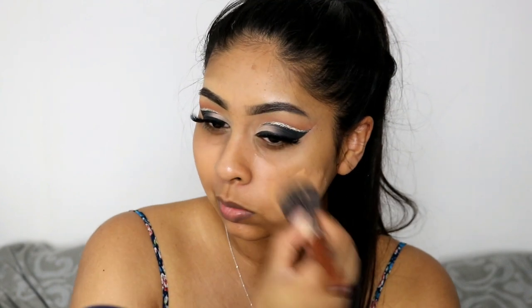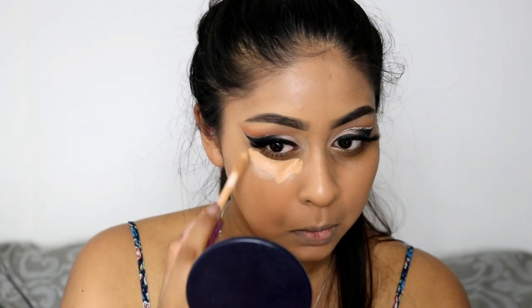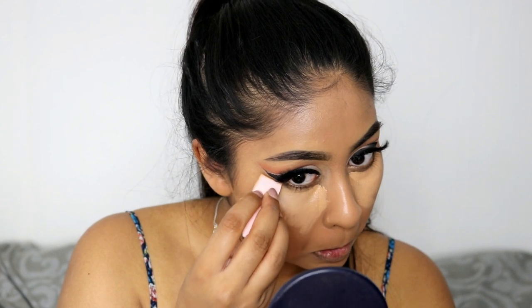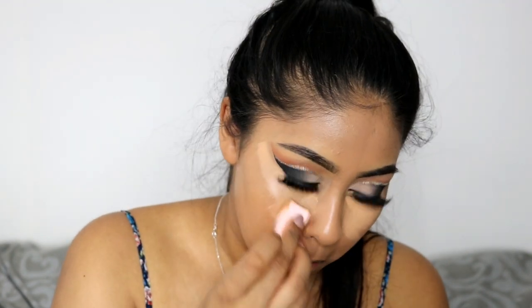I'm using the Rimmel Match Perfection Foundation. I just blended all of that out and then I'm going in with some Tarte Shape Tape Concealer again and applying that under my eyes. You might think that I put a lot but I just like to apply it that way — you don't have to apply that much, but I just really like the result it gives.